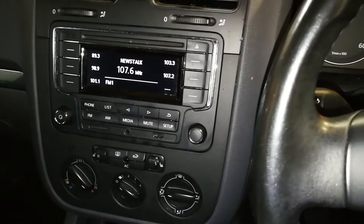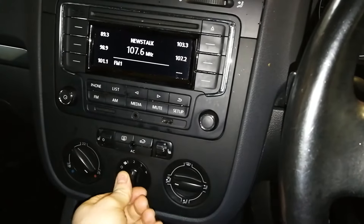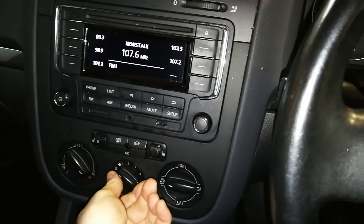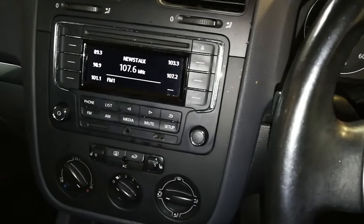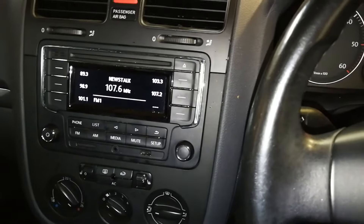I have a Volkswagen Golf that I'm sitting in at the moment and it has a problem with the blower motor — it only comes on number four, so one, two, and three do nothing; number four it flicks on. I'm going to be showing you what part I'm installing today to rectify that particular problem.